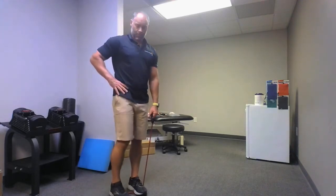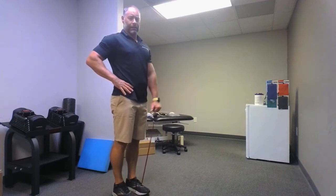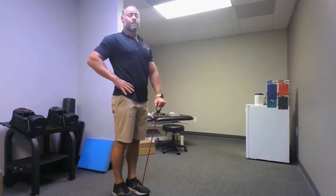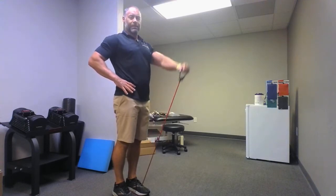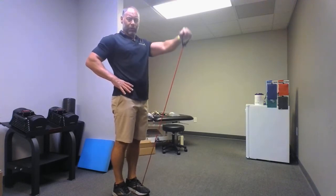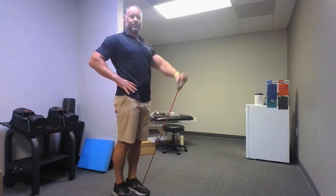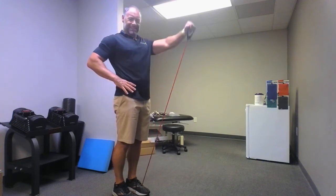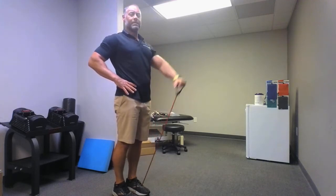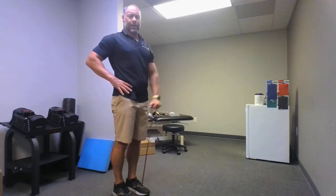Shake that out a little bit. Ten seconds goes quick. Go: one, two, three, four — are you starting to feel it yet today? Five, six, seven, eight, nine, ten. Relax.